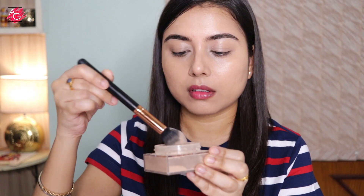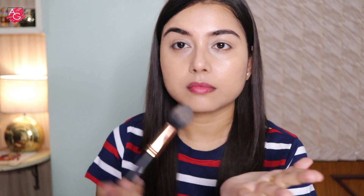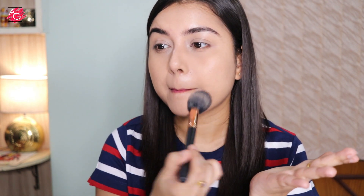To lock the base makeup in place, I'm going to use the Maybelline Fit Me loose finishing powder. If you have oily skin you definitely need a loose powder — it instantly mattifies your skin and locks the cream products in place.